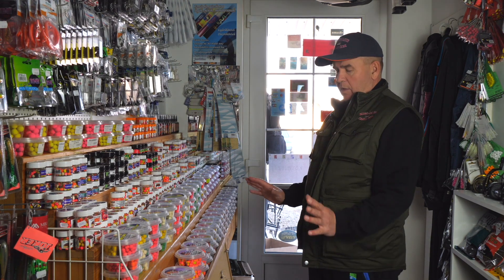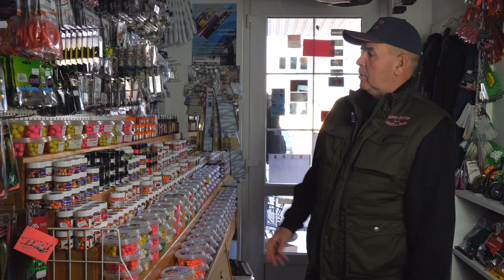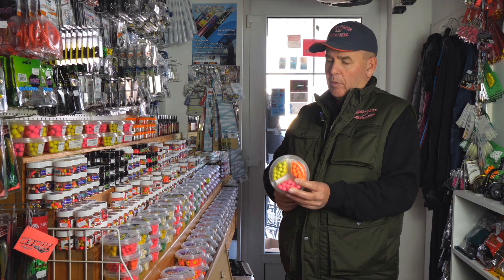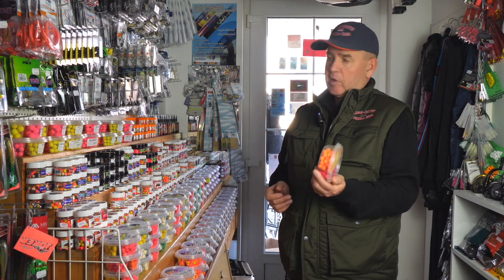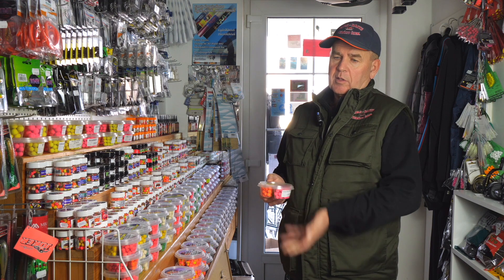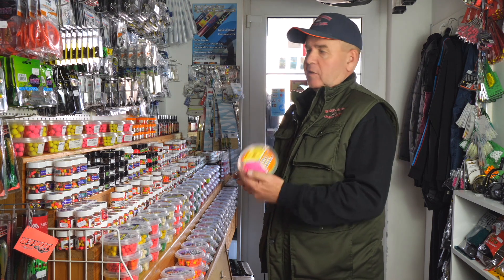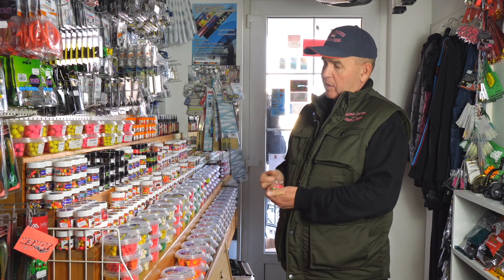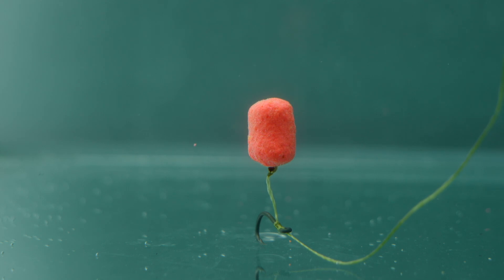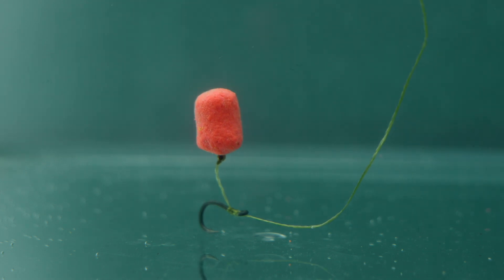Igazából ezek a újdonságok a csalivonalon – természetesen ugyanúgy megvannak a pop-upjaink. 12-es és 15-ös méretben, ennek nagyon-nagyon magas felhajtó ereje van, tehát ziges horgászatra tökéletesen kiváló. Hasznosi vízen 6-8 méterre fölhúzza az előkét, úgyhogy csak a bedobás nehéz vele. Egy igény volt felénk az 5-ös pelletek ízesítetlen naturváltozatára – ezt a versenyzők kérték. Ezt is teljesítettük, háromféle színben: pink, sárga és narancs.